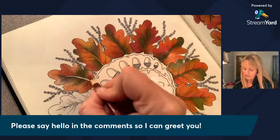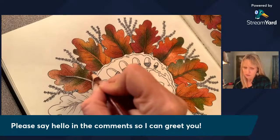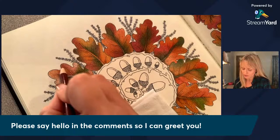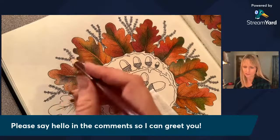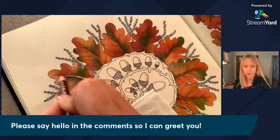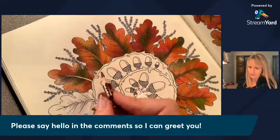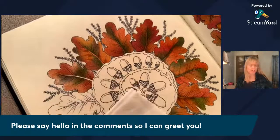One downside I'm discovering to using StreamYard is that once this live stream is over, all these comments and conversation seem to go away — they don't show up on Facebook. Maybe I have to have a paid account that will get rid of the logo and will record the broadcast on StreamYard itself instead of just on Facebook. I can go back through the conversation to get information that I missed, but the conversation is gone.